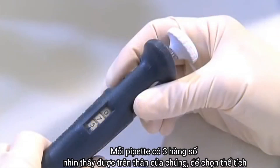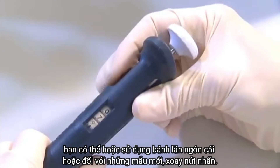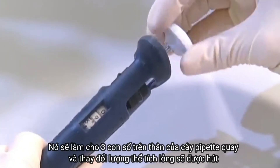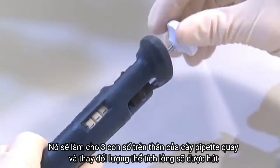Each pipette has a vertical row of three numbers visible in the body of the instrument. To set the volume you can use either the thumb wheel or, on newer models, the push button. This will cause the three number dials in the body of the pipette to rotate and change the volume of liquid that will be taken up.